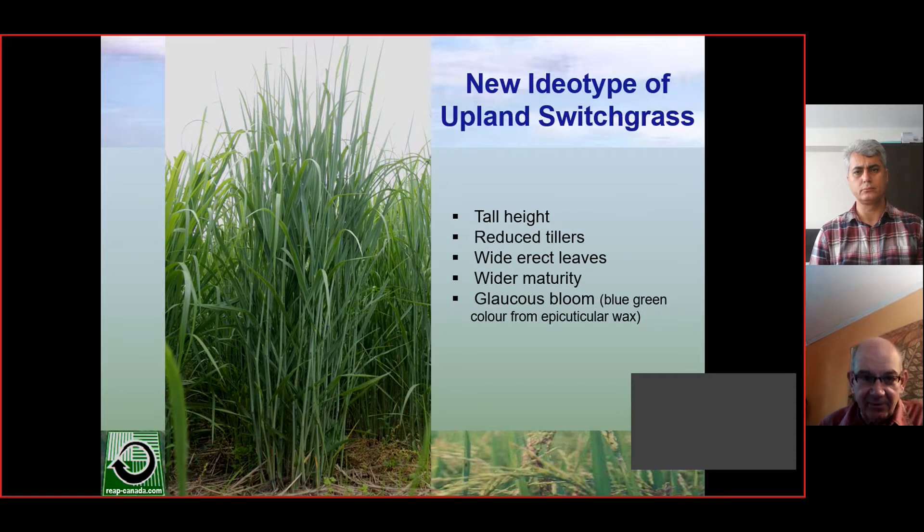We changed what the plant looked like — before, it had floppy leaves and just wasn't a crop-looking plant; it was a wild-looking plant. We selected for what we call a new ideotype, selecting for increased height, reduced tillers, wider and more erect leaves, wider maturity, and glaucus bloom — which is a blue-green color from the wax. We looked at lowland switchgrass and miscanthus and saw the great traits those plants had for improving photosynthesis, and we basically copied and integrated those traits into upland switchgrass. Upland switchgrass is really hardy with no major agronomic problems, but it just wasn't as high yielding, so we've turned it into a more resource-efficient plant capable of producing more biomass.